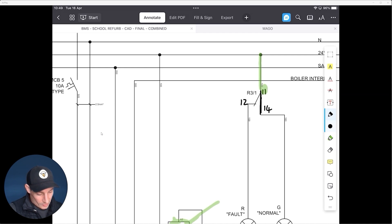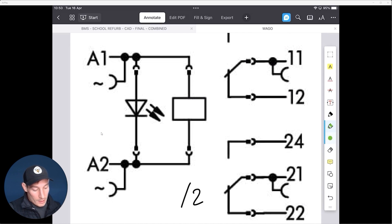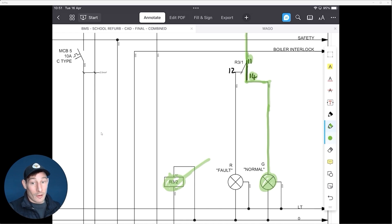When we energize the relay, the contact switches from normally closed to normally open, and that 24 volts goes out on terminal 14. Applying that to our drawing: we energize R3, common terminal 11 is supplied with 24 volts, the contact switches to normally open, and that 24 volts goes out on terminal 14 — switching on the green normal light.